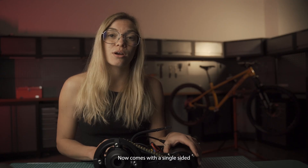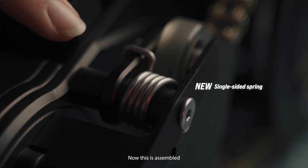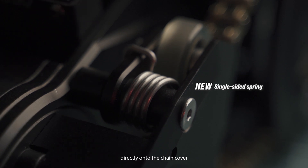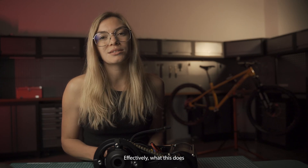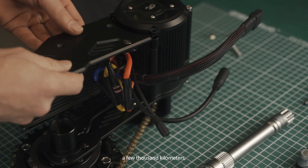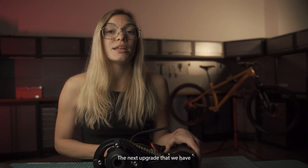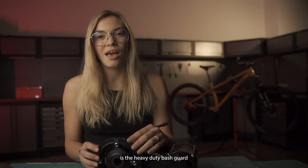The X1 Pro Gen 4 now comes with a single-sided spring in the chain tensioner. This is assembled directly onto the chain cover. Effectively, what this does is increase the ease of assembly and installation, so when you have to do maintenance over a few thousand kilometers, this will really help to make that process a lot easier.